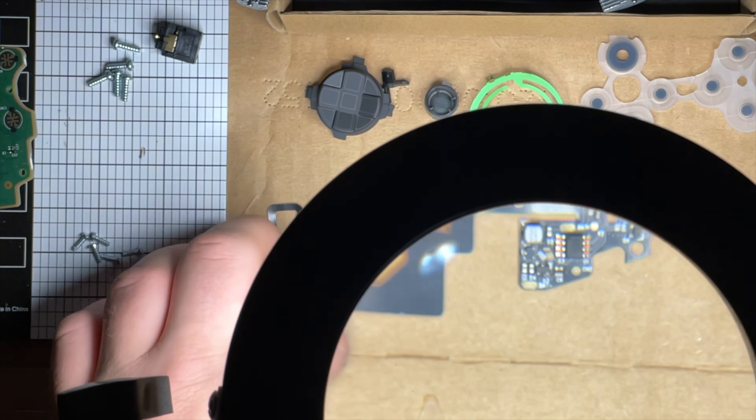Heat it up, add some solder, then heat it up again and put your wire on. It is small, so I recommend a fine point soldering tip - nothing special, just an Amazon soldering iron with a thin tip. I do use a magnifying glass. You really need to be careful because you do not want any solder balls shorting out any of these gaps.